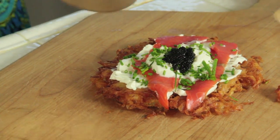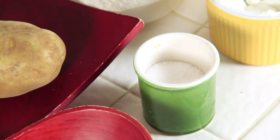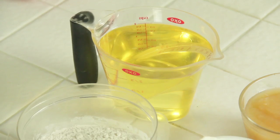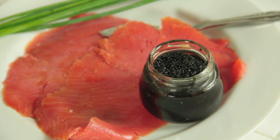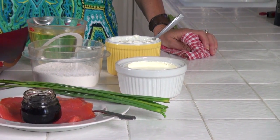Hi, I'm Rebecca Brand and today's recipe for love is Jewish pizza. This luscious recipe is so easy to make. All you need is four large potatoes, one onion, one egg, salt, flour, oil for frying, and then you're going to top it with salmon and caviar, chives, cream cheese, and sour cream.